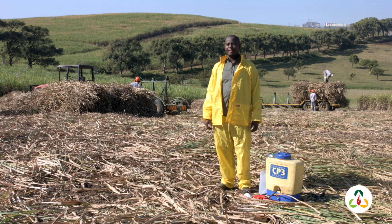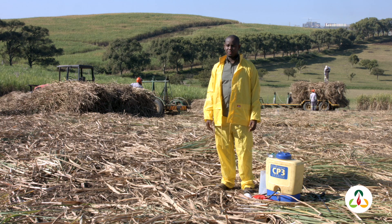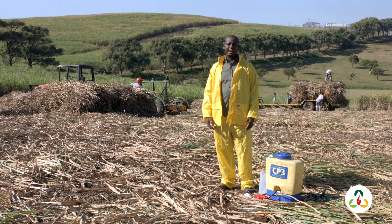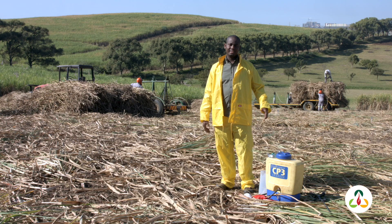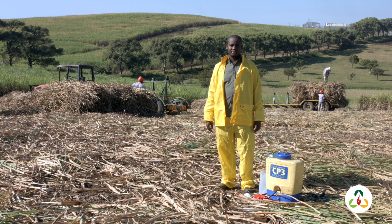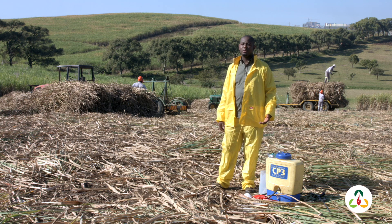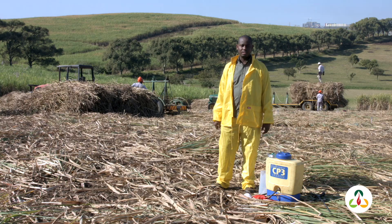We have a number of courses, but today I'm going to show you an example of some of the courses that we do. We cover from the beginning at land preparation all the way through to harvesting. As you can see in my background, the farmer here is busy doing the harvesting. I'm going to show you an example on how to control weeds.